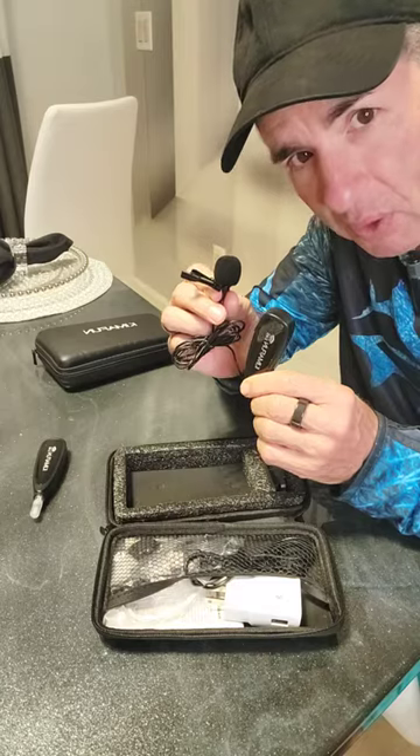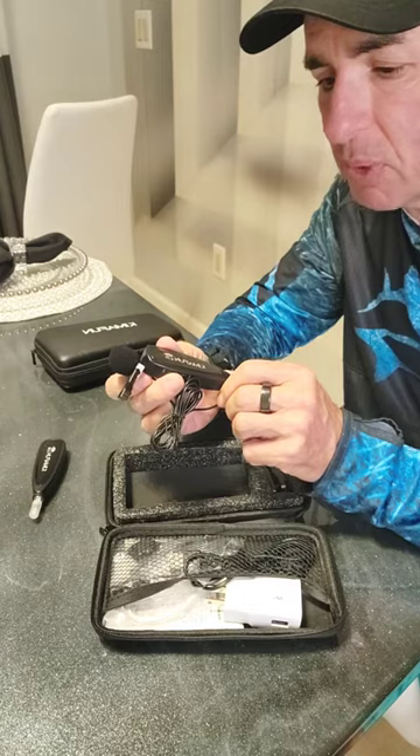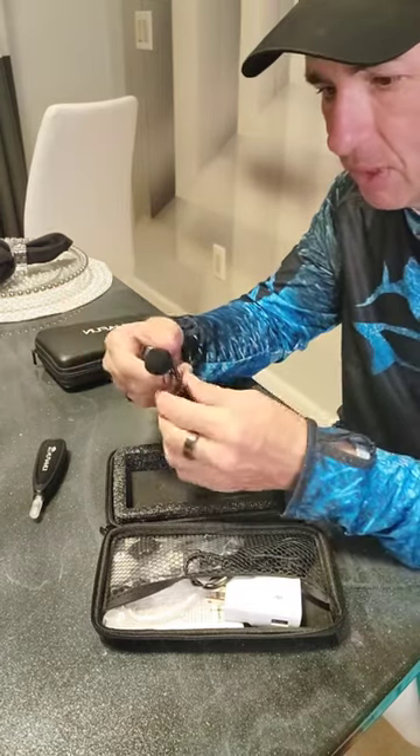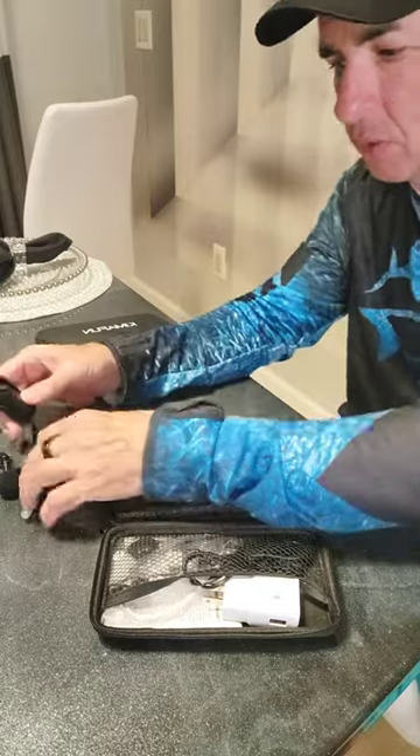And then this is the transmitter with the lavalier clip-on microphone. You can get great audio on your video with these things by Akeemafun. I really like them. They come with a little windscreen on them.